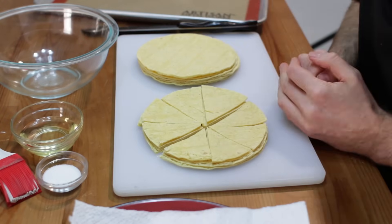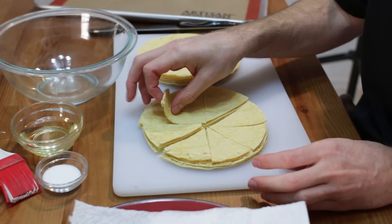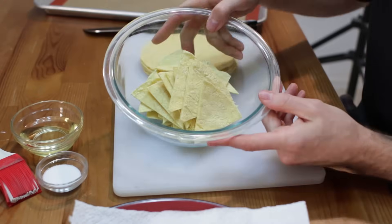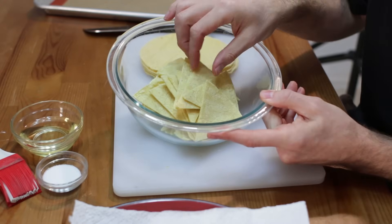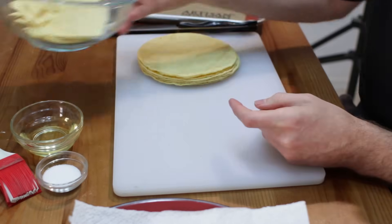Just like that, very simple. These are pretty much ready to go. I'm going to put these — the ones we are going to fry — loosely in a bowl or on a plate. So these are ready to fry; I'm going to set these aside.